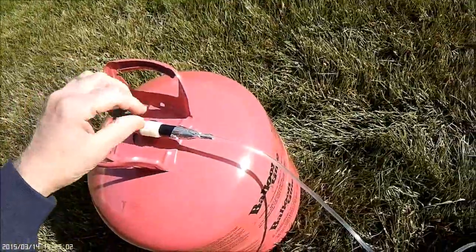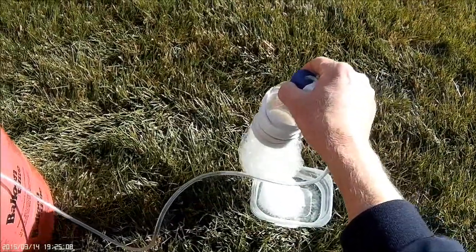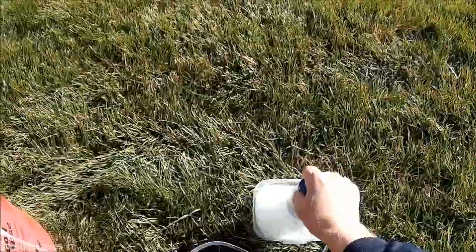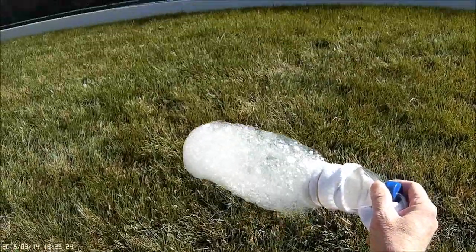Dip it in, soak it up, turn your valve on, and you'll start getting foam. Now the first couple won't float very well — it's because there's air inside of the soda bottle. But after you purge it out, it should work pretty good.